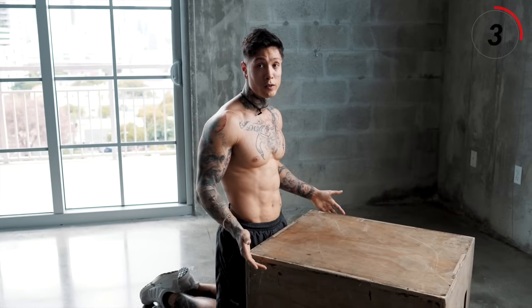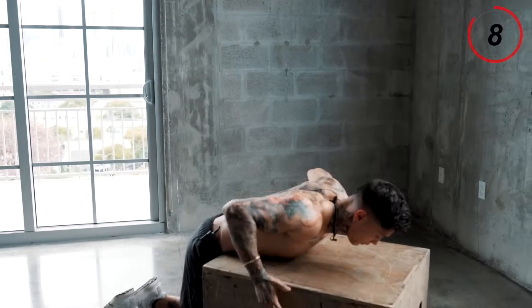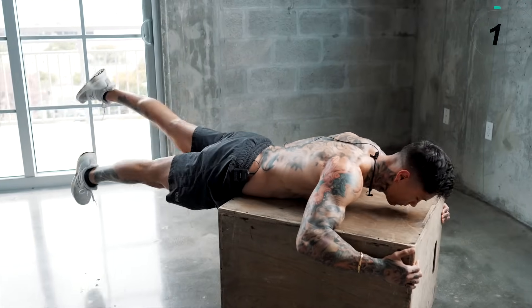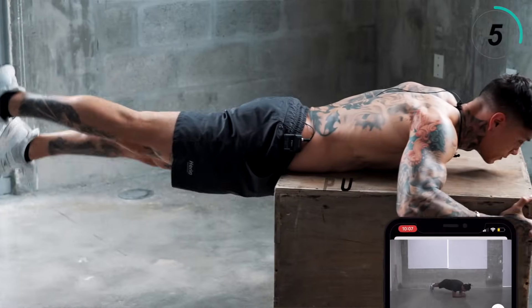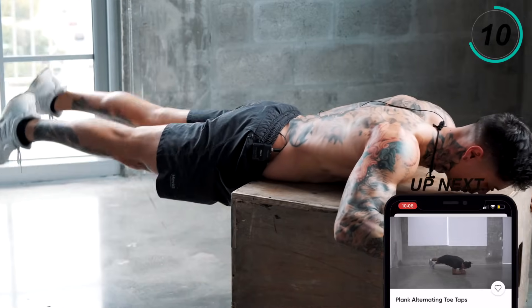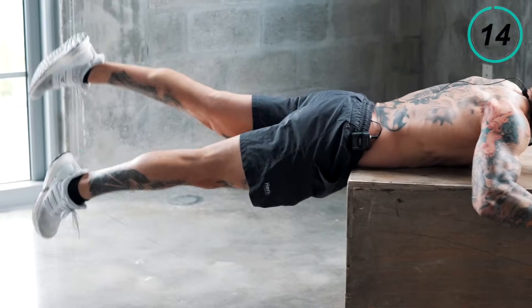10 second break. If this is too difficult, you can always just hold that position instead of fluttering. Let's get back to position. 10 seconds. Five, four, three, two, and one.